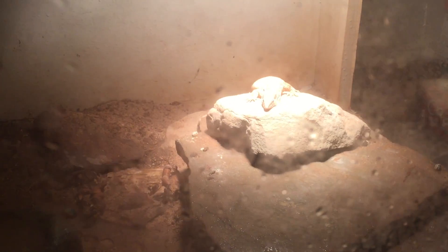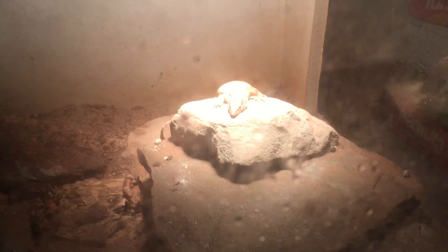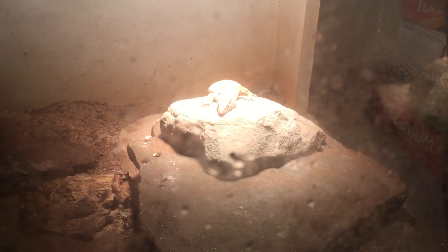I just want to get this real fast. There's the female. I know it's a little overexposed — she's sitting right in the middle of the spotlight. But she's looking really fat, and I think that she's pregnant again.